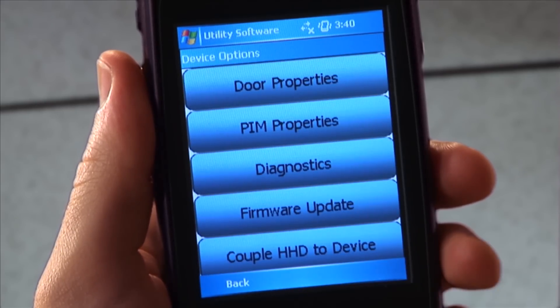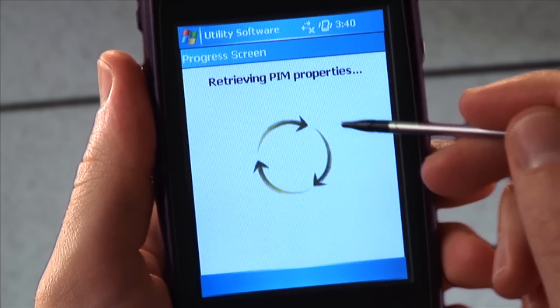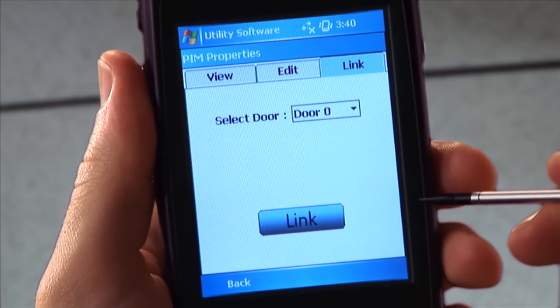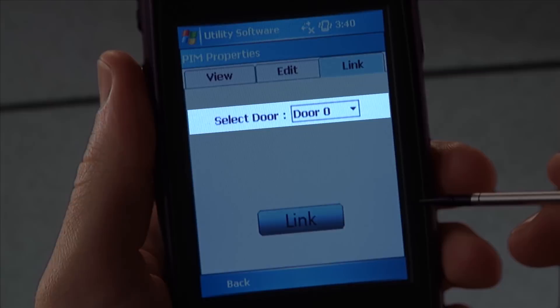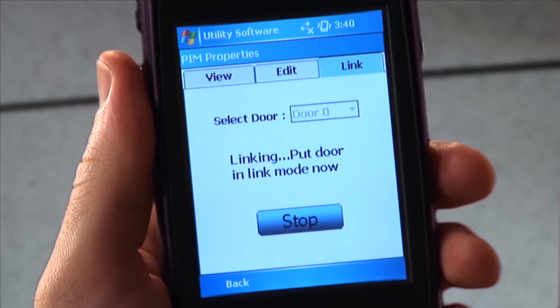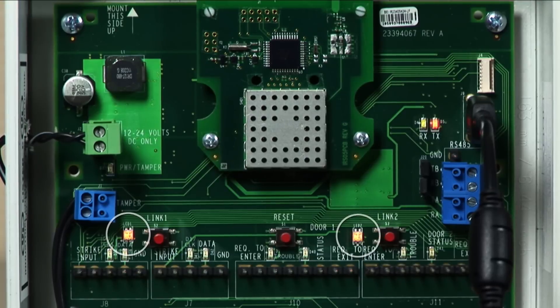Tap Device Options and then tap on PIM Properties. Tap on the Link tab at the top of the screen. In the drop-down menu, choose the door number to which you intend to link. Tap Link and the HHD will prompt you to put that door into link mode now. LEDs on the PIM will alternately flash red and green, indicating that it is in link mode.